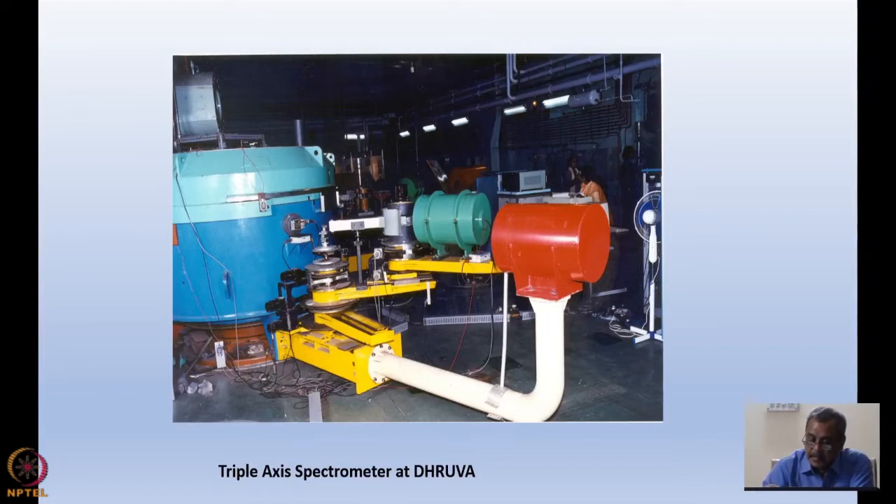This red thing is a beam catcher which is in line with the beam coming from the monochromator drum, so that anybody walking over here does not receive any unwanted radiation. This is a typical triple axis spectrometer at Dhruva, and such spectrometers are common — almost every major neutron source will have this kind of triple axis spectrometer.